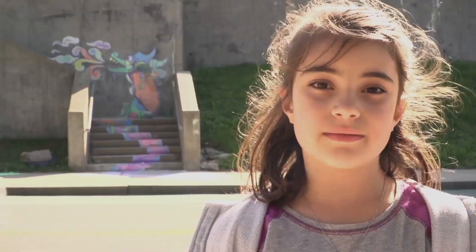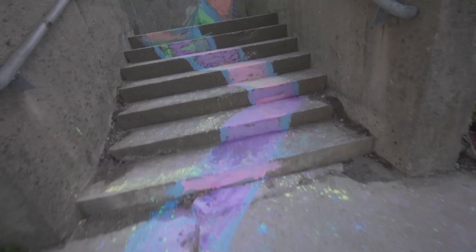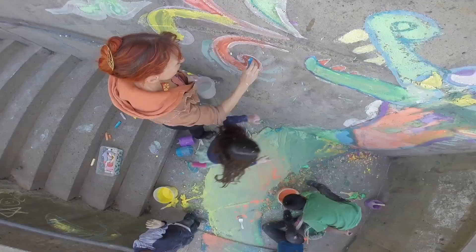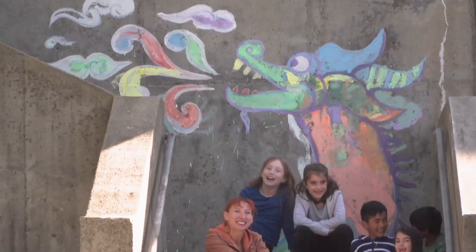We all work together to make the serpent. It's not just flat on the sidewalk — it goes up the stairs and up the wall. Making something creative is really fun, and it can give you lots of new ideas and new experiences. I think of it as a work of art.